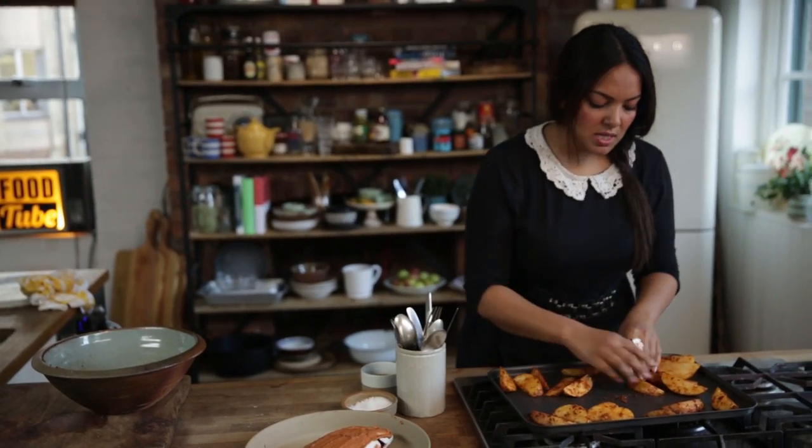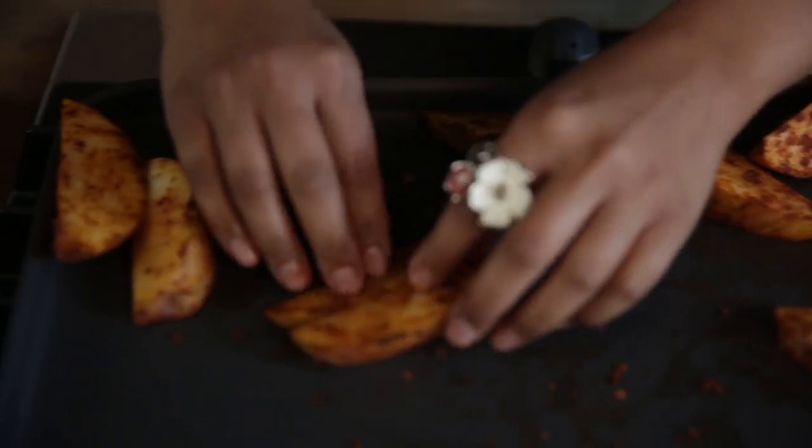The great beauty about this dish is it's a one-tray bake. We want to put the potatoes in first while the fish is still marinating. They're going to go into the oven at 180 degrees for around 15 to 20 minutes.